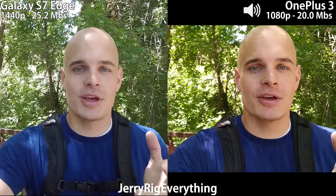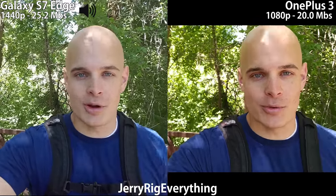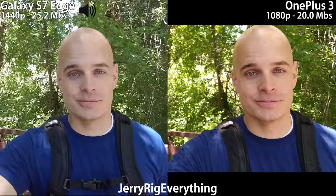Before we get started with the walking front facing camera test, I just want to thank everyone who subscribed to my YouTube channel. 200,000 subscribers is phenomenal. When I first started making Jeep and motorcycle repair videos 4 years ago, that number wasn't even on my radar. So thank you so much for watching. Let's keep going.